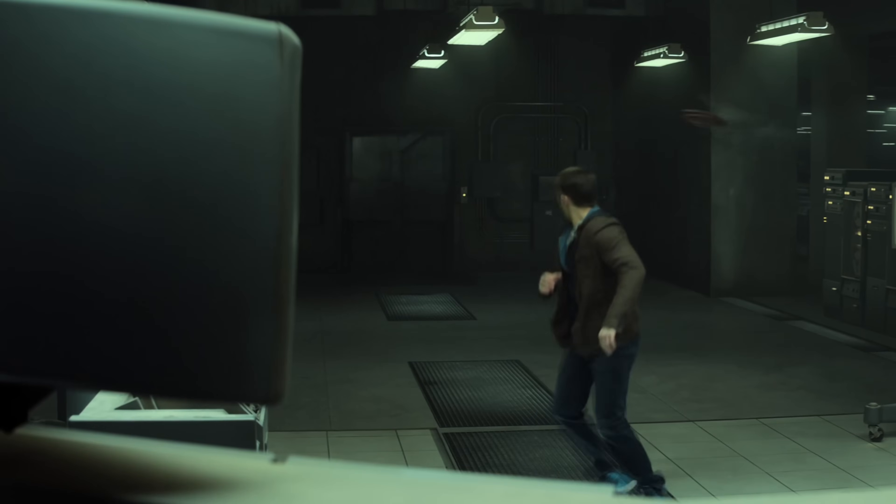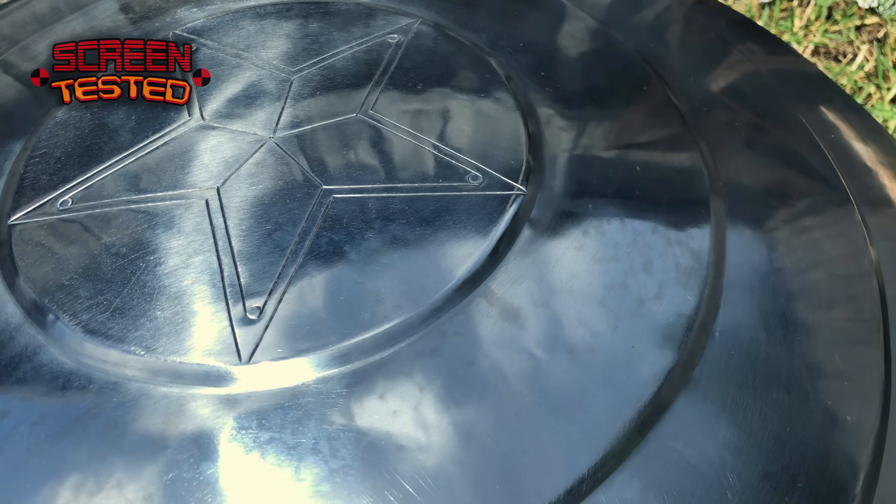I'll also be testing how far I can actually throw this shield. Because it's steel and not aluminum like other replicas, it has a bit of heft to it. In the movies, Cap throws the shield over very long distances — obviously CGI and vibranium — so it flies pretty much straight, which isn't how gravity works. But I still want to see how far I can throw it. I also want to test if I can get it to rebound off multiple things and return, and how much damage the shield itself can take.